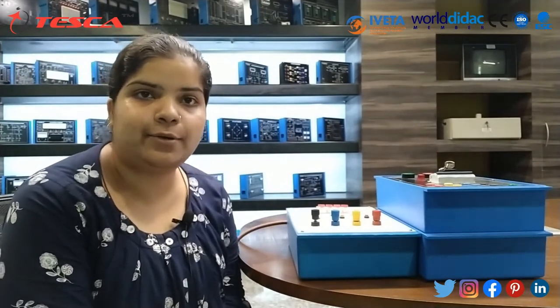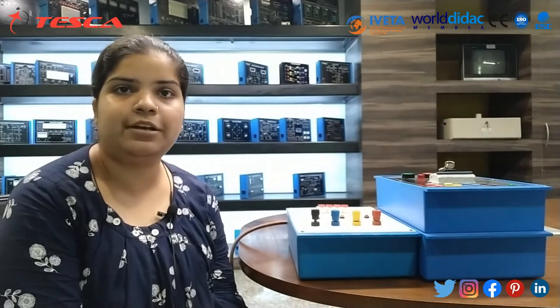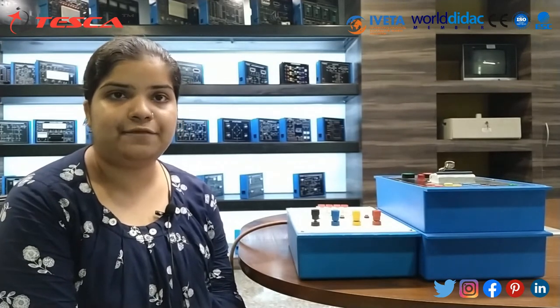Hello guys, welcome to Tesco Technologies Private Limited. Myself Mithali Jain, and in today's session we will learn about three phase power supply. The order code is 69523.